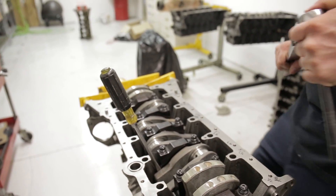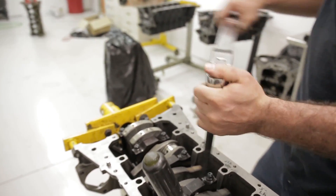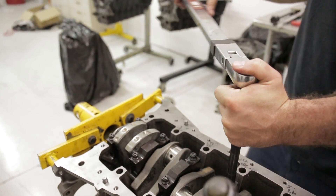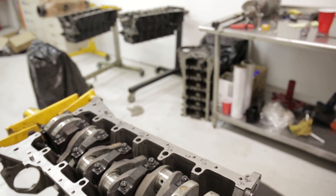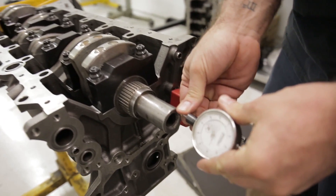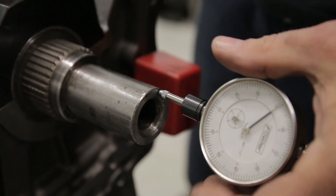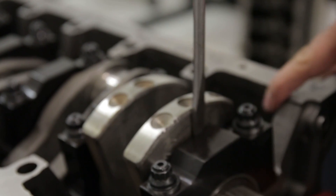Once you've torqued the cap down, you're going to use your dial indicator to check and make sure that the end play meets the specification that your factory or service manual recommends. Go ahead and pull this cap up, give the crank a little tap, and fix the dial indicator. If you have an aluminum block, you can use a small piece of steel plate bolted to the block to get the magnet base to stick. Then go ahead and measure the crank end play.